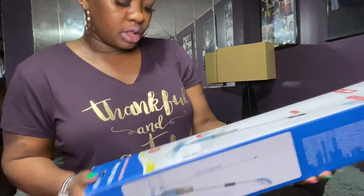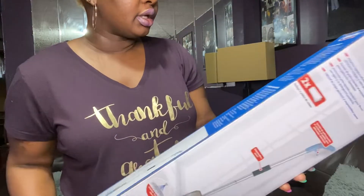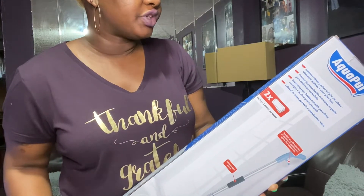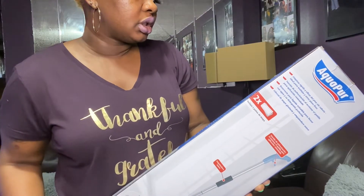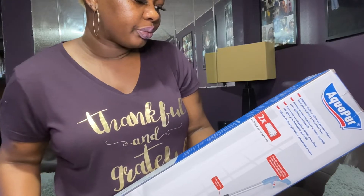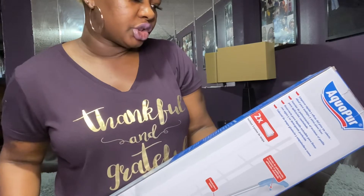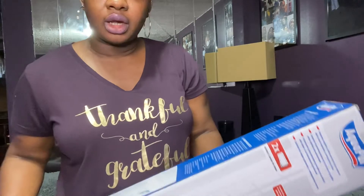It says three-year warranty on it. It says spray mop with spray function — quick and efficient cleaning without any bucket. Works on tiles, floors, and stuff. One pack includes two cleaning pads and a reservoir. Do not use fabric softener, machine wash hot, do not bleach, do not tumble dry.